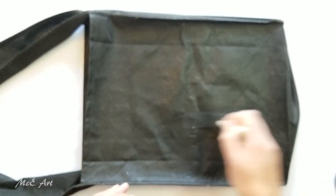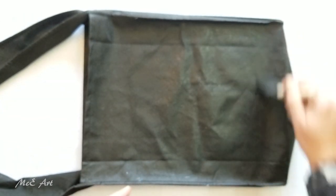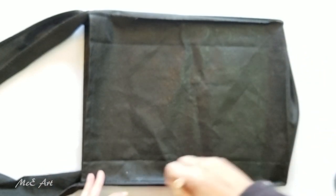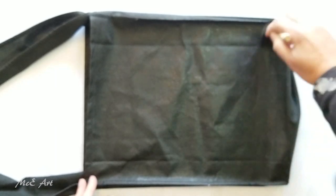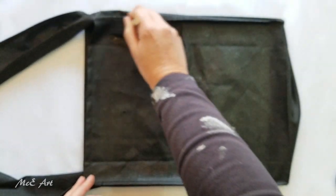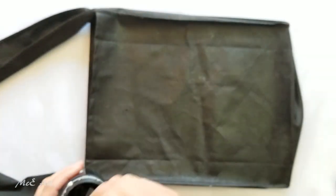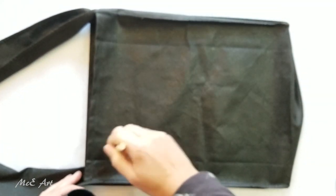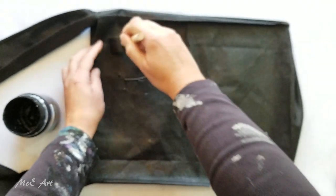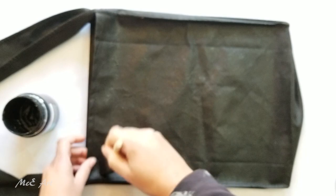Especially since the bags were free and gesso doesn't tend to be that expensive. I'm going to do pretty much the whole of this side. I'm doing it in black because the bag is black and if I don't get paint over all of the gessoed area, it's not going to stand out like a sore thumb — it'll just look like the black bag.